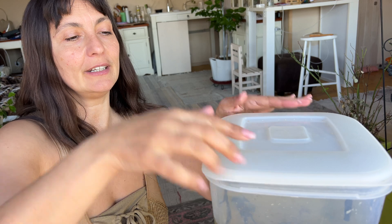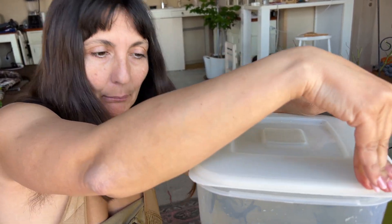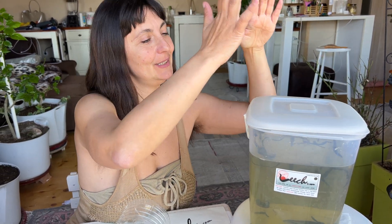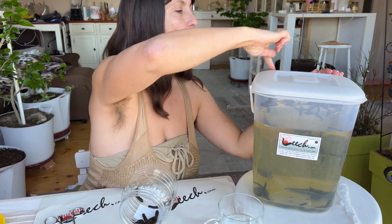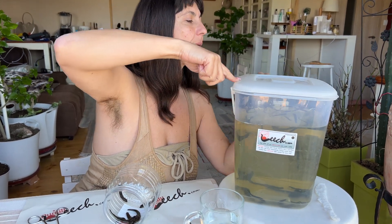Make sure none of them are stuck to the edge of the snapping bucket cover, because if they're stuck they might dry up, get damaged, or die. Always check the top lid to make sure there are no leeches attached to the edge of the bucket.